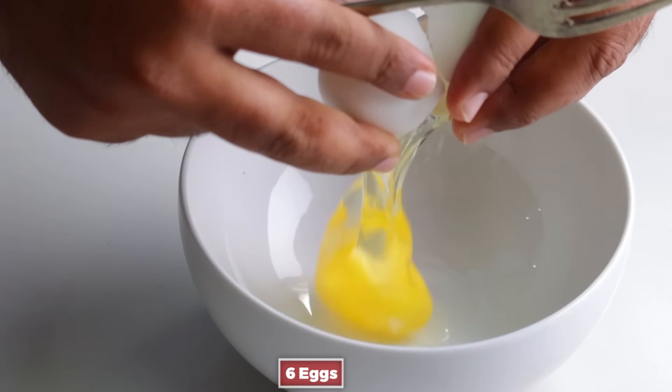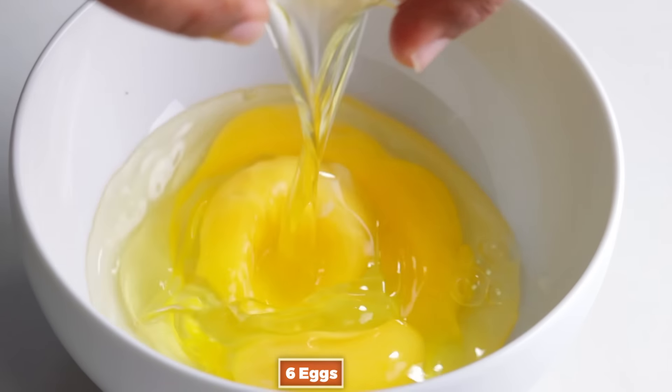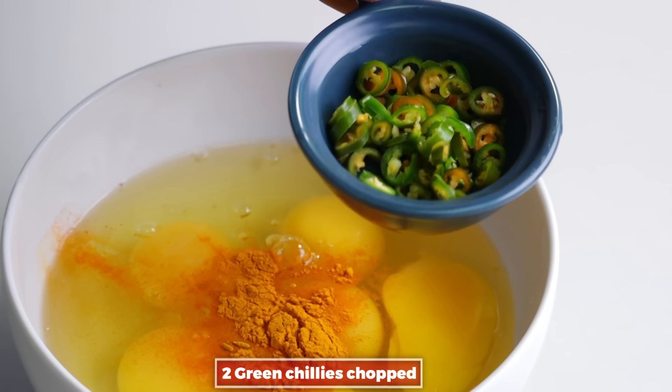Now, put six eggs in the bowl. Add salt and a teaspoon of butter. Add a little salt and pepper.